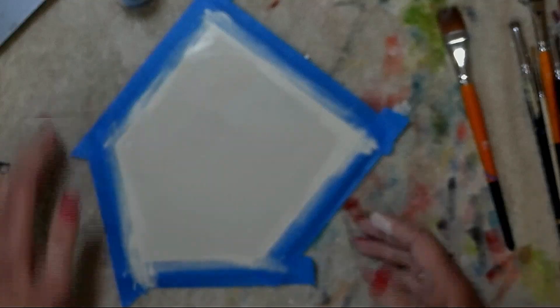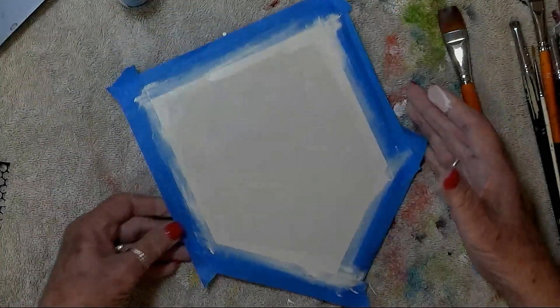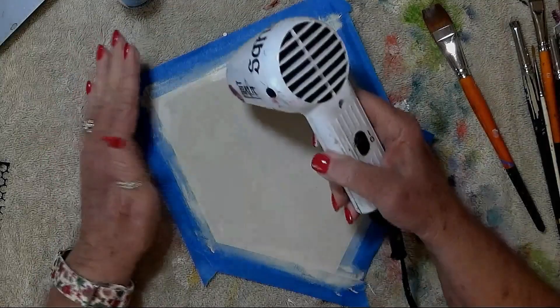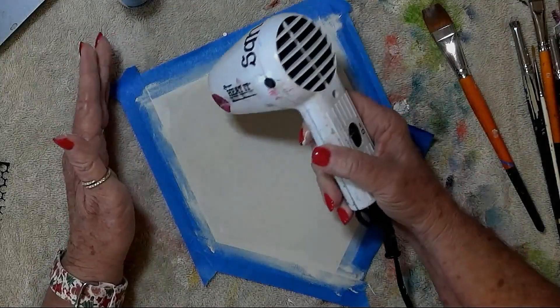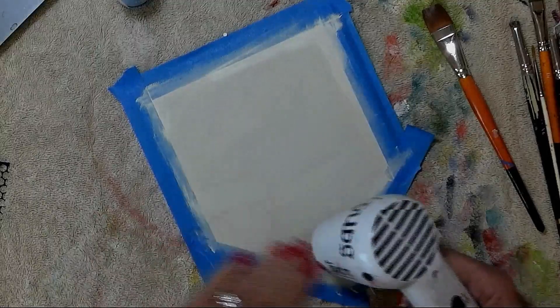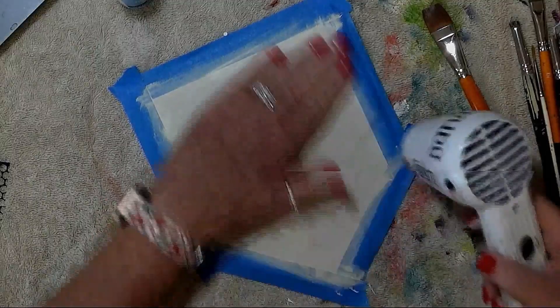And if you need to wash your finger off, you can. I'm just going to get out my handy dandy craft heat gun and dry that little bit of an edge that I put on there right now.